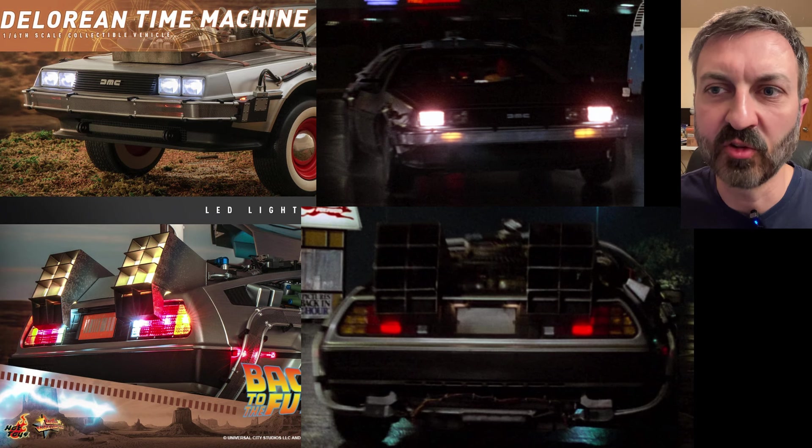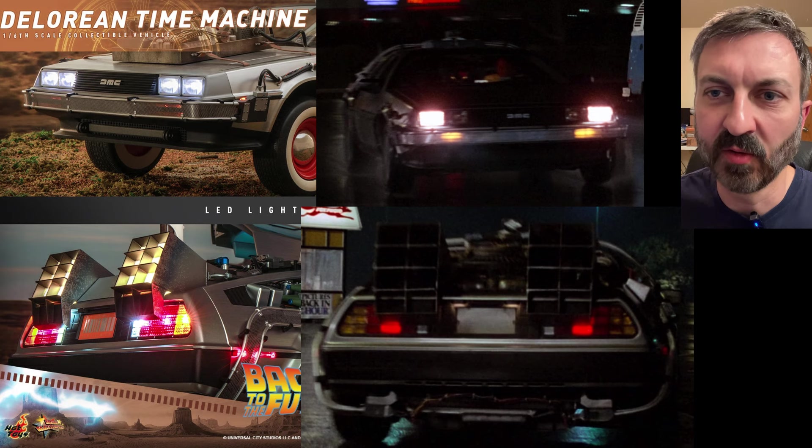The last thing I'm going to touch on is the lights. You can see the headlights on the Hot Toys are a blue light, but in reality it's an 80s car so it's got more of a warm glow. And the tail lights — they have them all lit up, including turn signals and reverse lights just permanently on. The tail lights for the DeLorean should just be a single red bulb on either side.